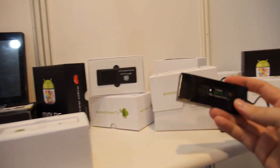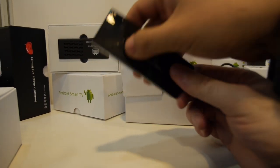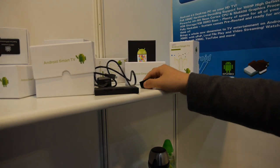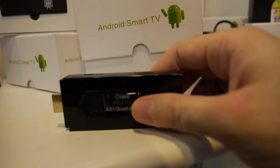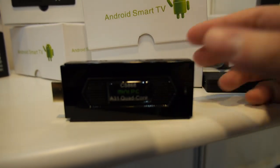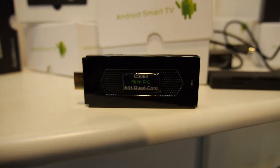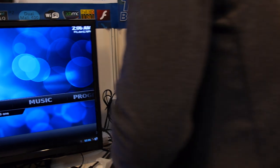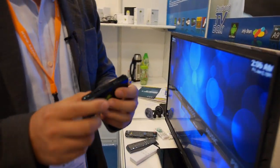And you make this also? Yes, our new product. Quad core A31, quad core stick. Can we see? Can we connect? We have no accessory here. Can you just put it in? I'm not so sure if it will work or not. It takes some time to connect. But this is real — yes, it's working.